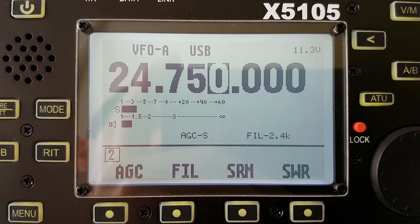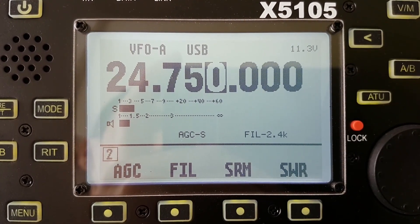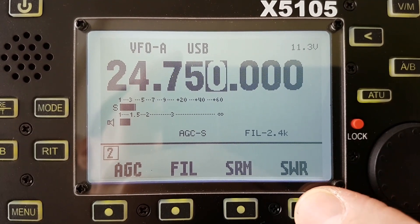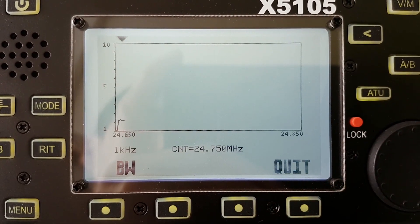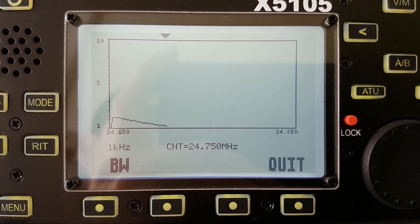Now the 12 meter band at 24.750 MHz SSB segment. You can see that on higher frequencies this magnetic loop antenna has a much wider bandwidth.